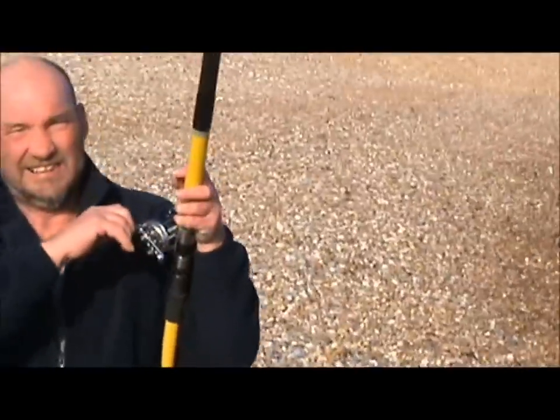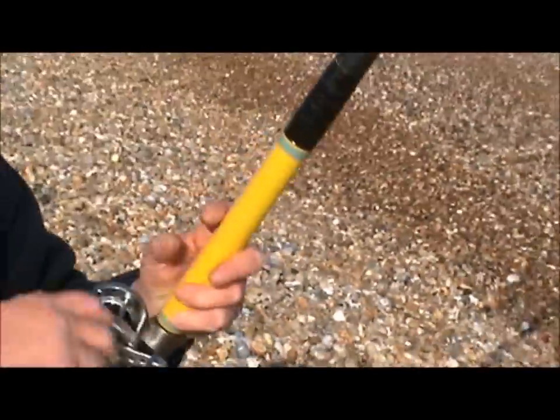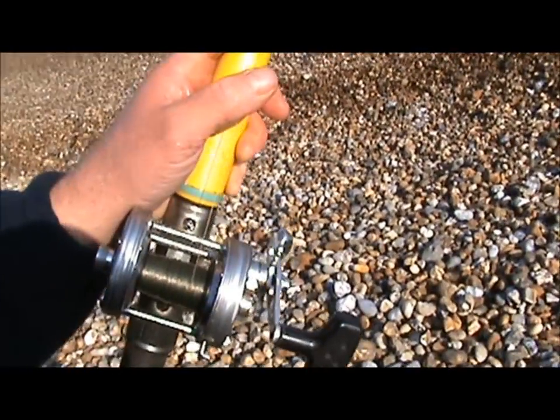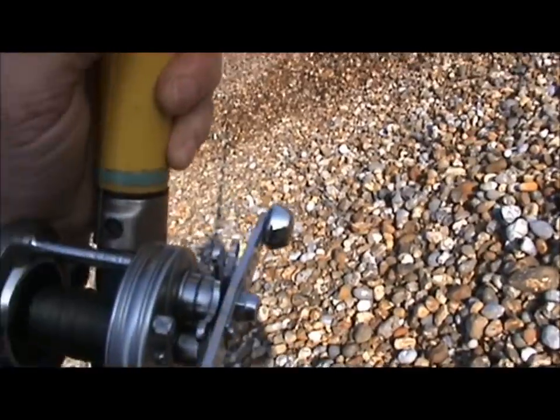That was a gentle flick out just to see what's happened on the reel. I think you can see that — let's get out of the shot. That was a gentle flick.